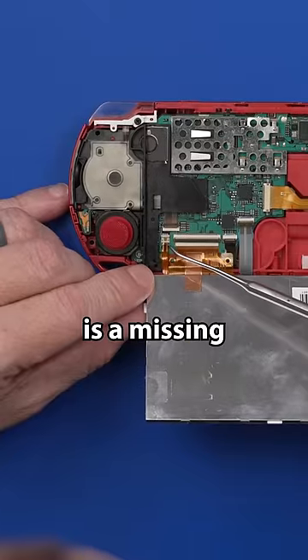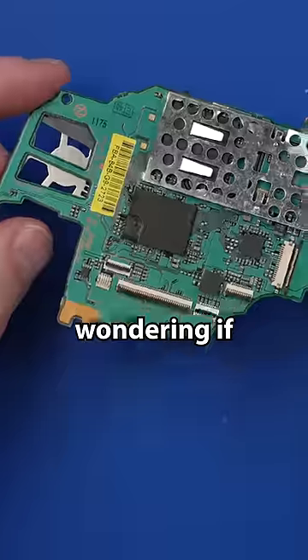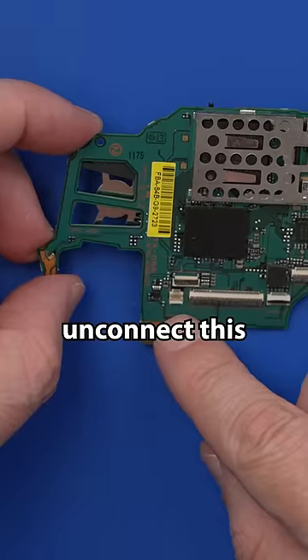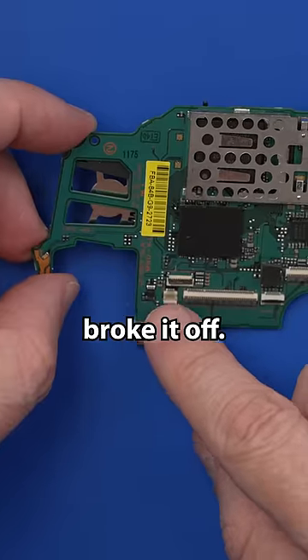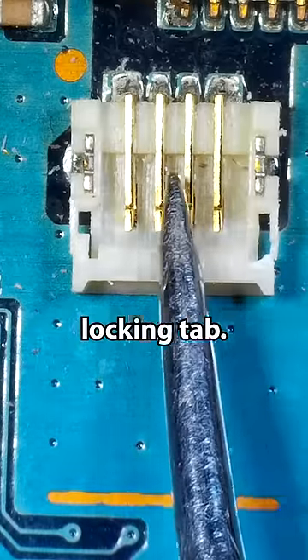The first thing I notice is a missing locking tab right here. I'm wondering if the seller, for some reason, thought he had to disconnect the screen ribbon cable and broke it off. Here is the connector that doesn't have the locking tab.